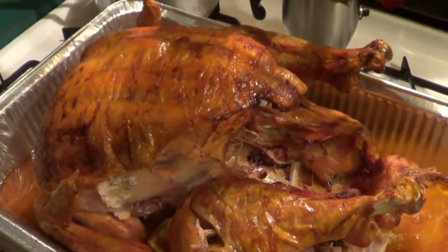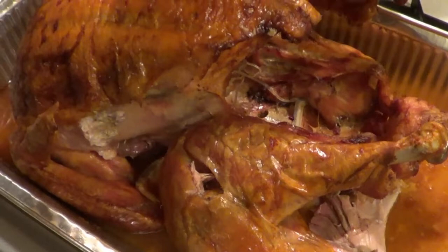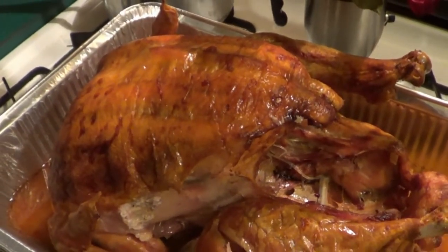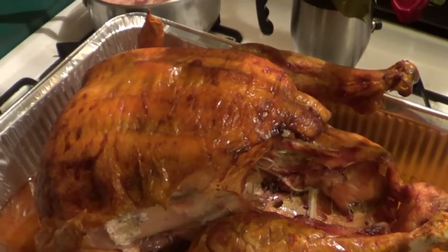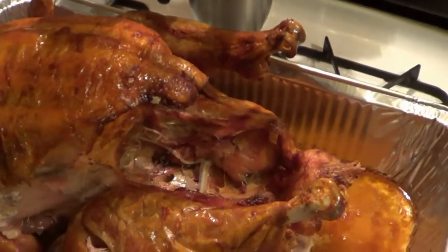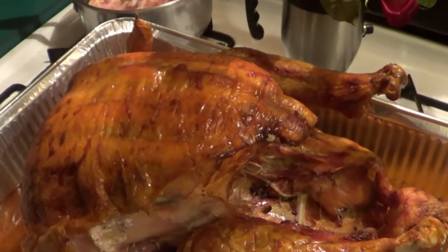All right guys, this is the turkey. And to tell you how well it's done — it's falling apart. So that's really what you need to do: start it with breast side down and then flip it over halfway through cooking. This one is unstuffed, and that's the only way this technique works — unstuffed.